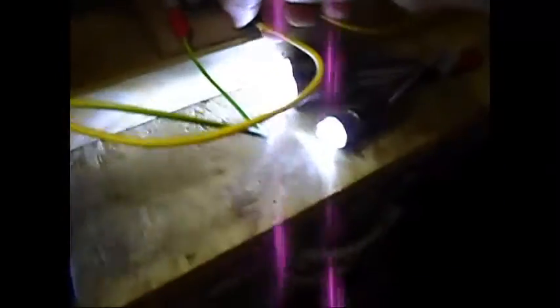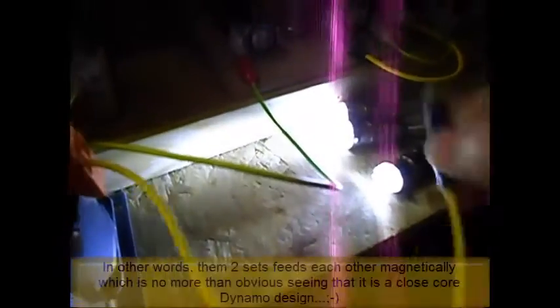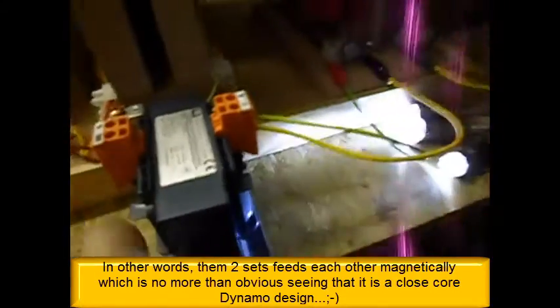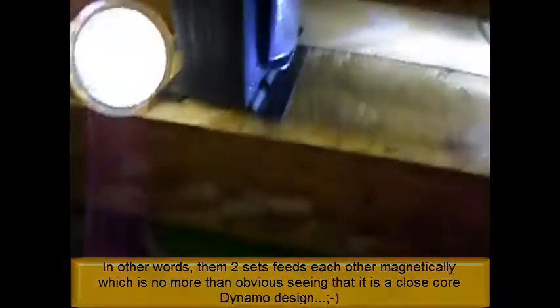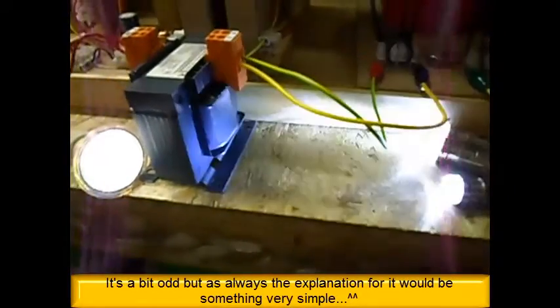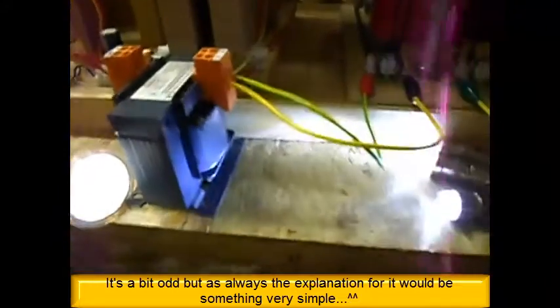If I remove the AC, the DC part goes brighter. Look at it. Connecting AC — DC not so bright. Removing AC — DC brighter. But if I do that with the DC side, you don't see any difference in the AC. The AC output stays the same whether I connect the DC or not. Hope you can see that.